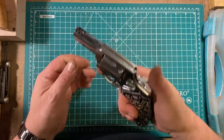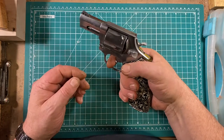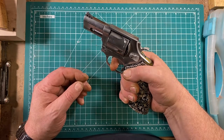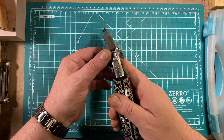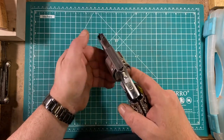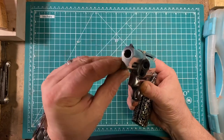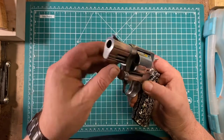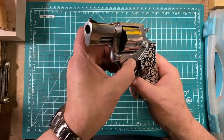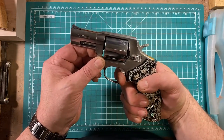It does still have the full hammer spur for single-action fire. The single-action pull is really very nice; the double-action pull is serviceable — it's not bad, but I wouldn't characterize it as good either. The sights are a trough-in-frame rear sight and a ramped post front sight integral to the barrel shroud, which is a stainless shroud over a regular barrel that is very well crowned. The trigger is broad and relatively smooth, with a weird dip at the top — I don't know the reason for it, but it doesn't seem to affect anything.